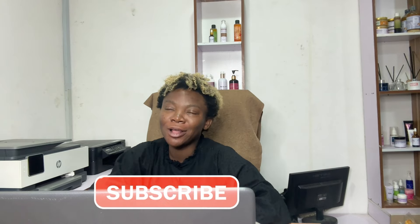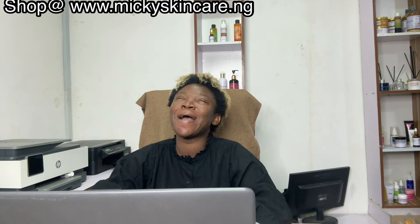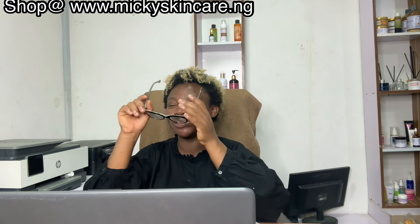Hello guys, it's Mickey, welcome to my channel. If you're new to my channel, subscribe and turn on the notification bell to be notified each time there's an update. Please guys, don't judge me in my pregnancy state — that's my new slogan.